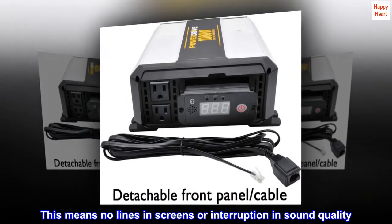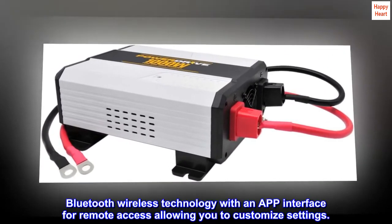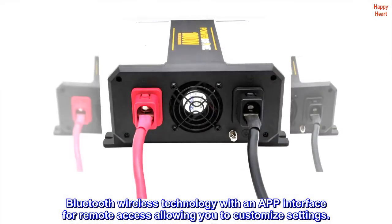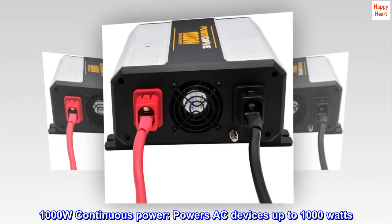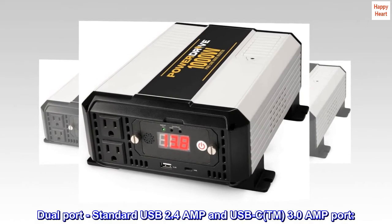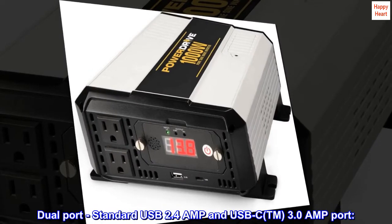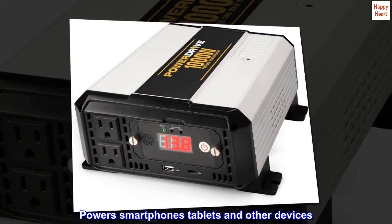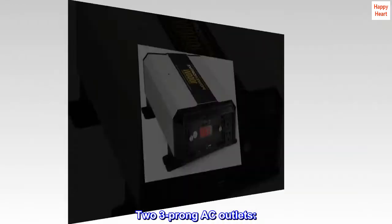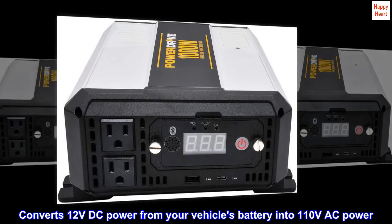This means no lines in screens or interruption in sound quality. Bluetooth wireless technology with an app interface for remote access allowing you to customize settings. 1000W continuous power powers AC devices up to 1000W. Dual port standard USB 2.4A and USB-C 3.0A port to power smartphones, tablets, and other devices. 2 three-prong AC outlets. Converts 12V DC power from your vehicle's battery into 110V AC power.